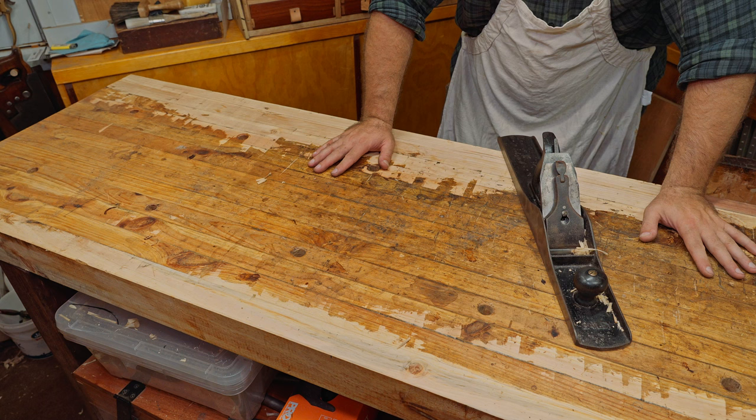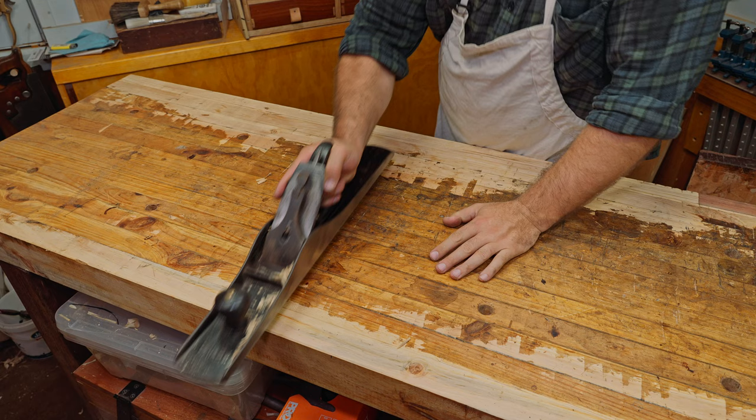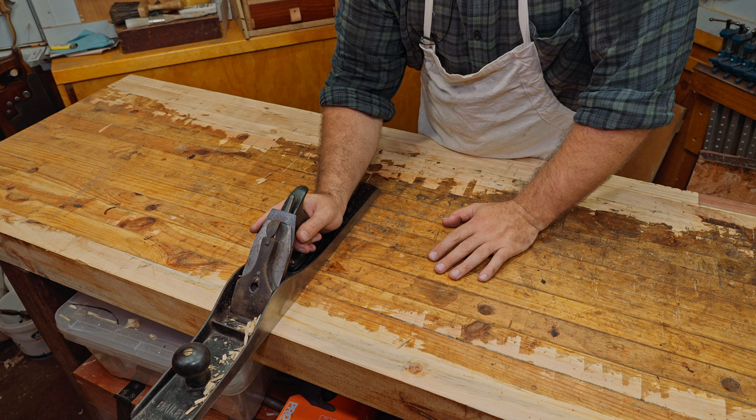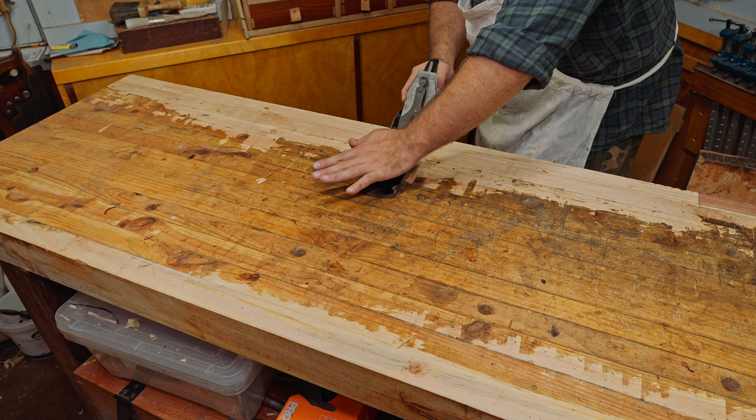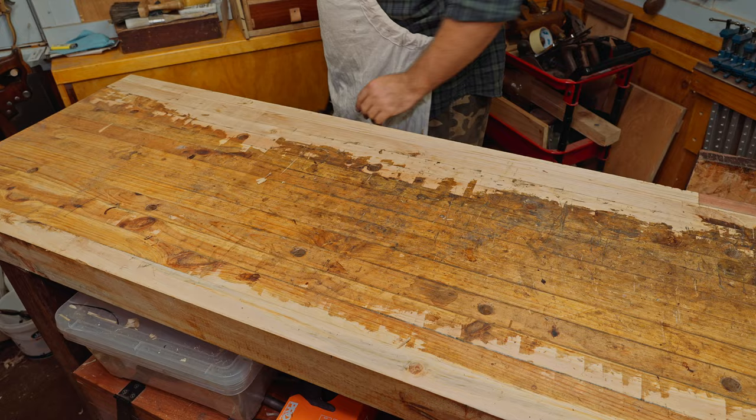It's just as important here as any other time when hand planing to make sure you don't dip off at either end. With a long plane it's easier — you just apply pressure down at the front and it tends to keep itself there. But when you start a stroke it's very important to get as much of the plane on the surface as possible, hold it down, and then push through so you're not taking more off one edge than the other.